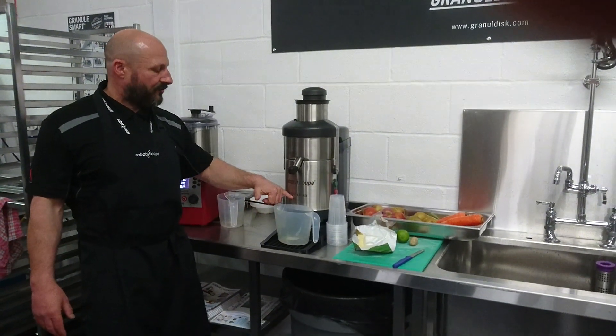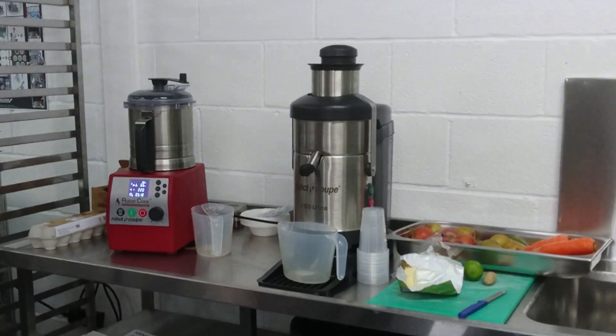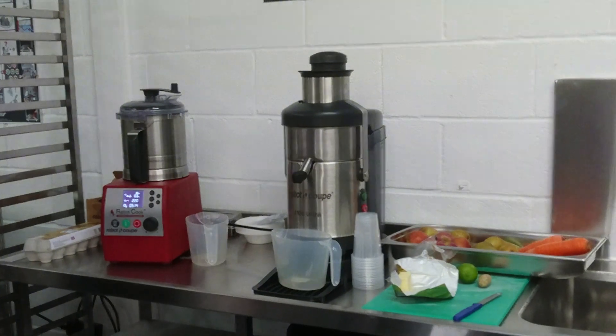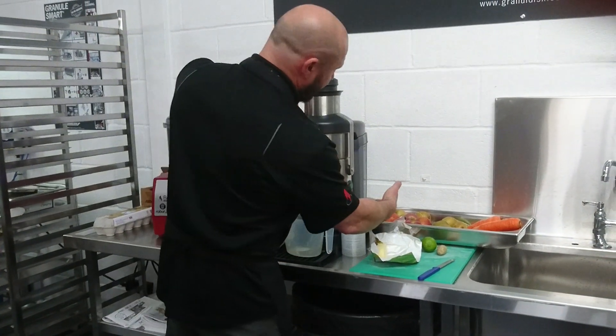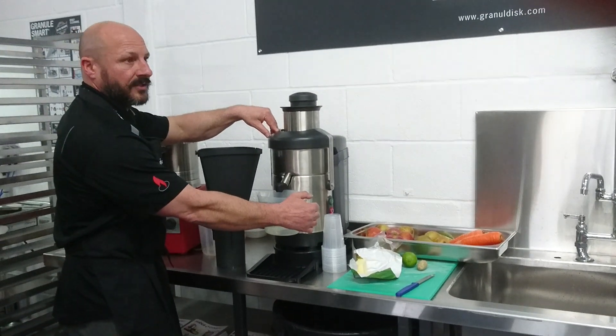So we have this one, it's a J100. We also have the J80 - I haven't got that one but I wanted to show it as well. With this one, it's on a stand, you've got a bigger bin, and you've got more clearance for bigger jugs, so you can do a lot higher quantity.